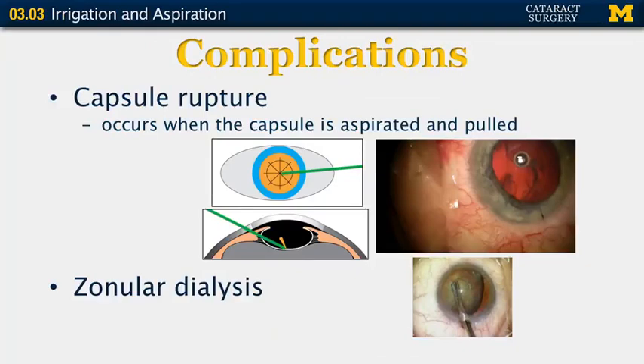Complications of irrigation and aspiration: when performing irrigation and aspiration, it is not uncommon to see some striae in the capsule. These striae appear in a radial fashion and occur when the capsule is aspirated. However, if you do not lift or pull on the capsule, it frequently does not tear. If you do pull on the capsule, you can develop a hole in the capsular bag. In addition, zonular dialysis can occur during irrigation and aspiration — a clear orange zone indicates that zonules have been compromised.